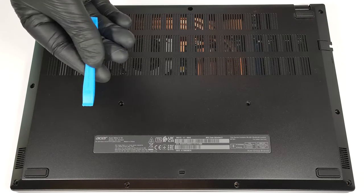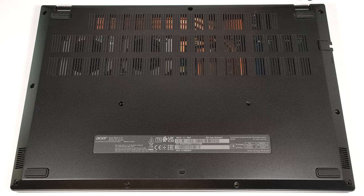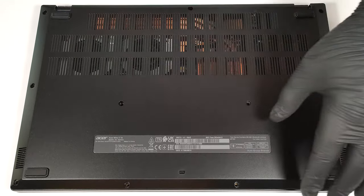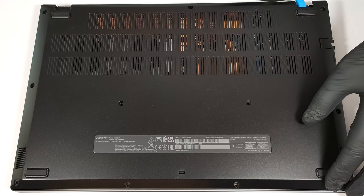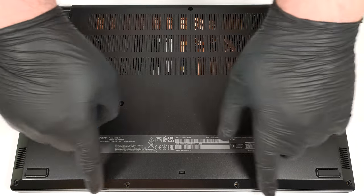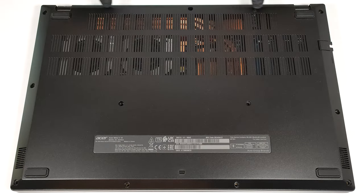Pop the zones behind the hinges with a lever tool. Then pry the sides and the front. The rear side should be last.